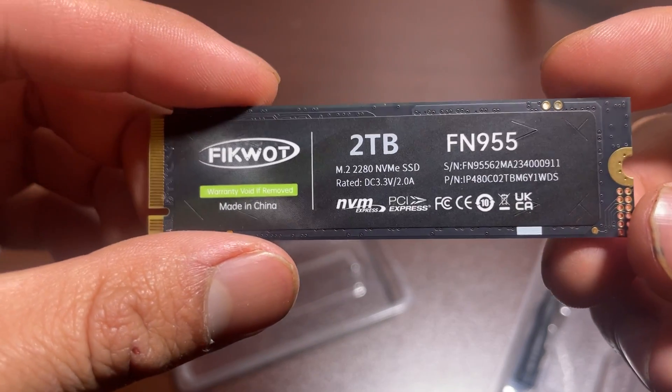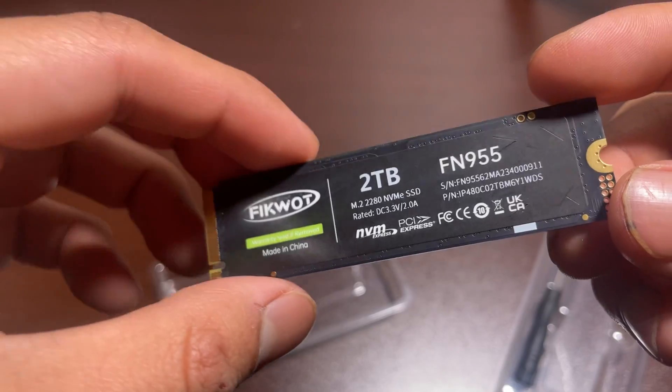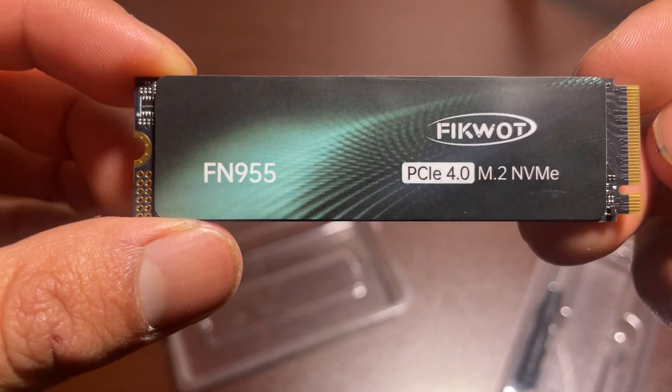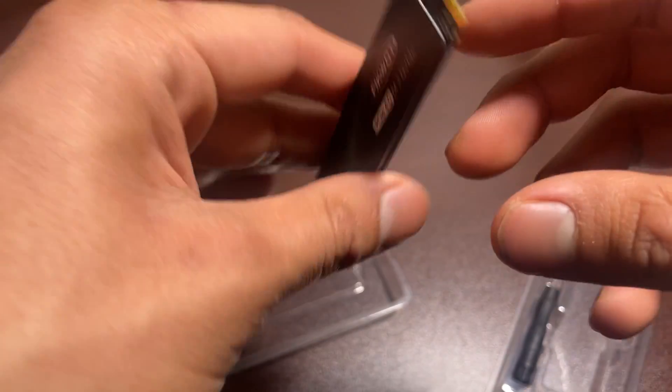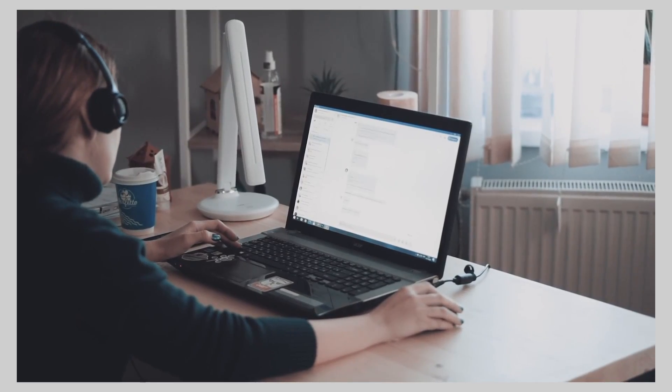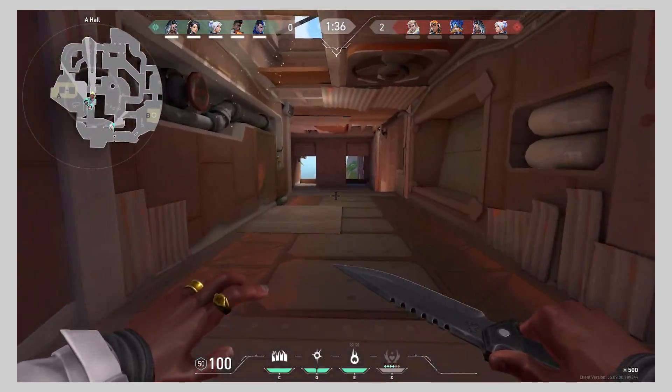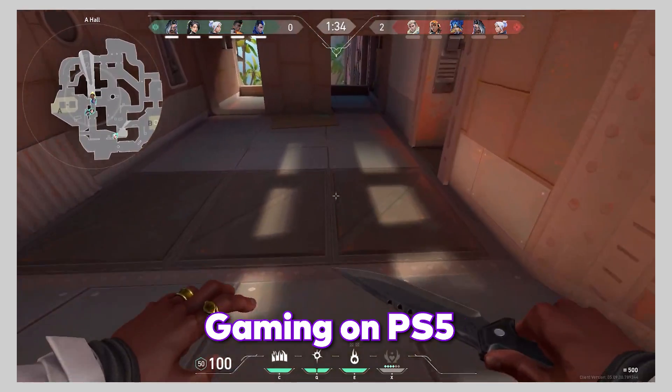The maximum read speed is up to 7,350 MB per second and the maximum write speed is up to 6,500 MB per second. It's crazy fast. So transferring files, working on heavy software, or playing games — everything will be smooth with this SSD.